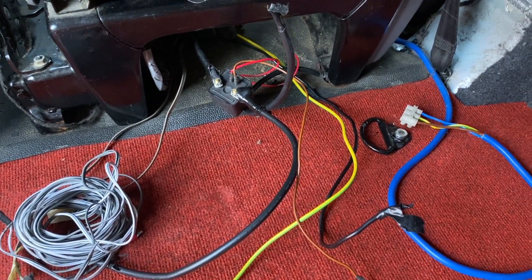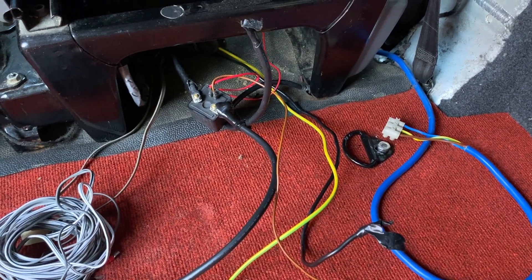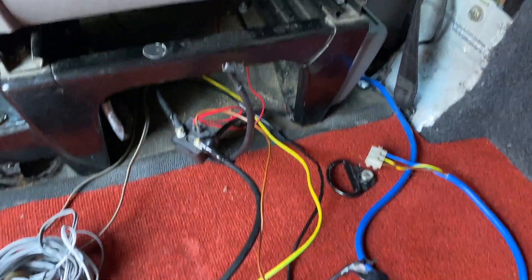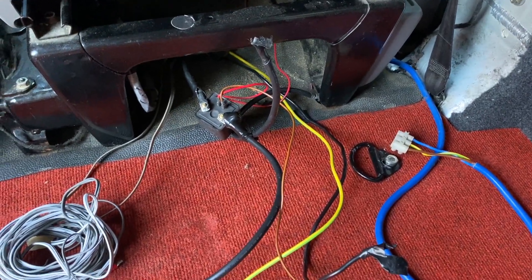So I'm just now checking out the wiring. There's a leisure battery underneath the passenger seat, and underneath the driver's seat is all of this. I'm just trying to figure out what's what.